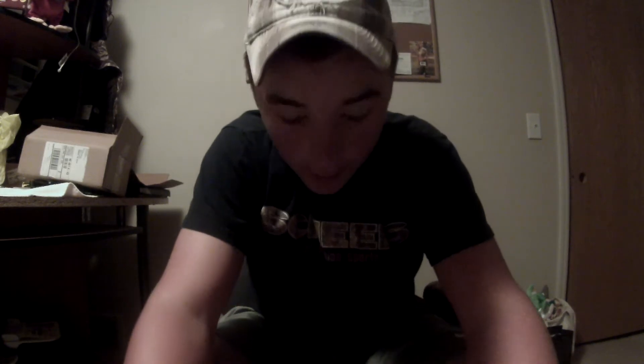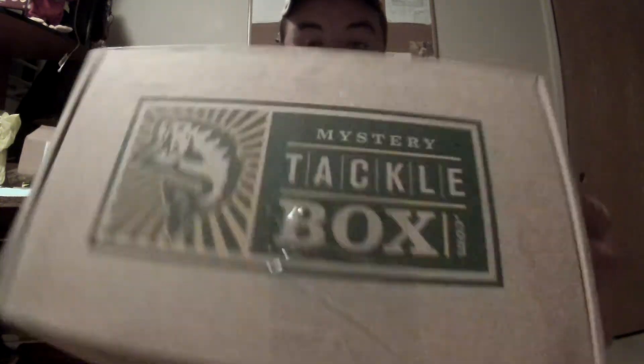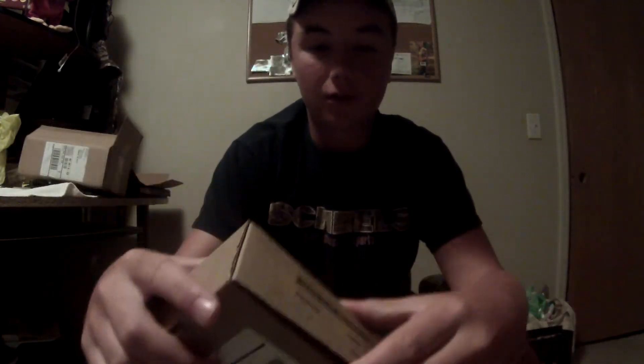What's up guys, this is Omaha Outdoors. Today I'm going to be doing another Mystery Attack Box unboxing, and when I'm done with that I'm going to share a couple of updates with you guys. So first, this is the June Mystery Attack Box — comes in the same package it does every time. Let's get to it.